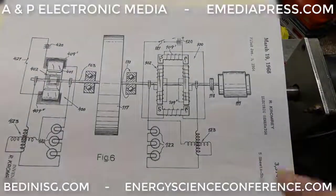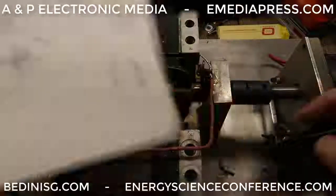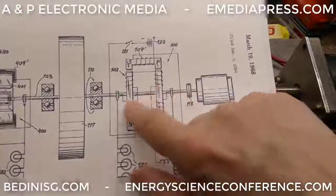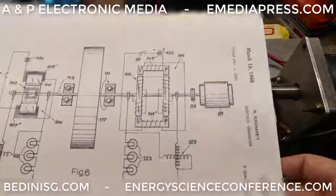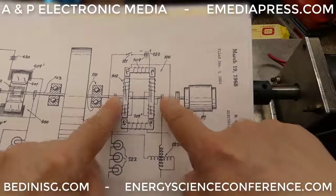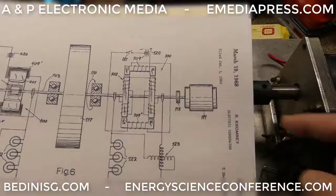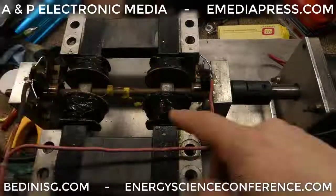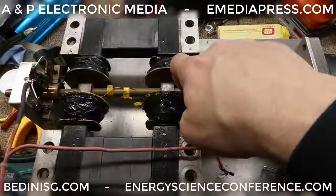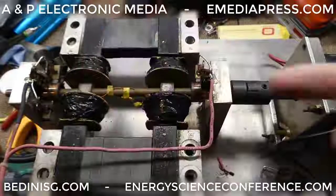When Peter says build it and do the windings just like this, he's referring to this one right here, which is what the rotors are. These rotors are wound exactly like what's in the patent. These two brushes right here are tapping each of the windings. Those brushes, I believe, are isolated from the shaft. The shaft, I believe, is copper, and there are little plastic pieces underneath the contact for the brush.